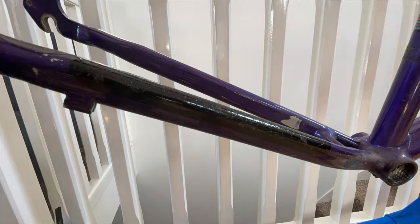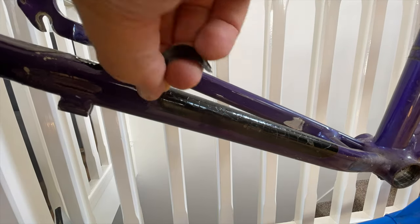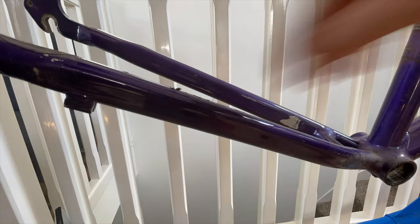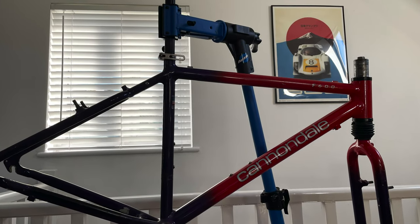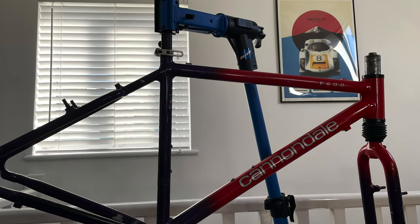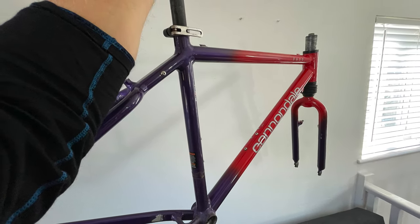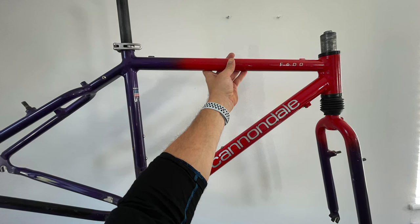That's about it for now. One last thing I had to do is remove the chainstay protector - it looked really nasty so I left it for last, but it actually wasn't too bad to remove: a bit of heat and it mostly came up in one go with just a little bit of picking away with a knife at the end. So there we have it - the frame is stripped down to just the frame and suspension fork. The next phase is to prep the paint properly and see how much of it I can restore.